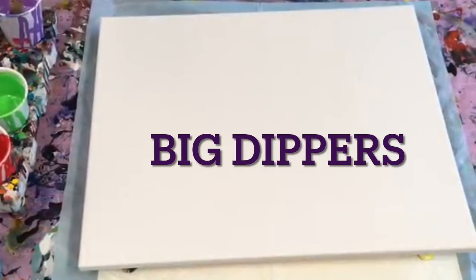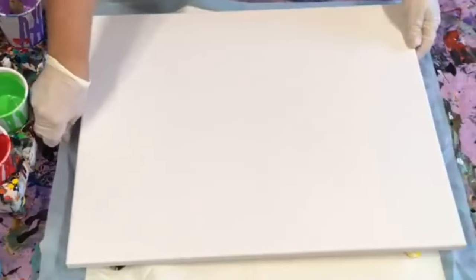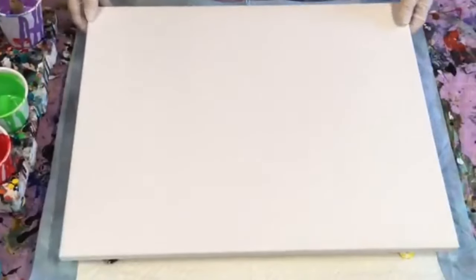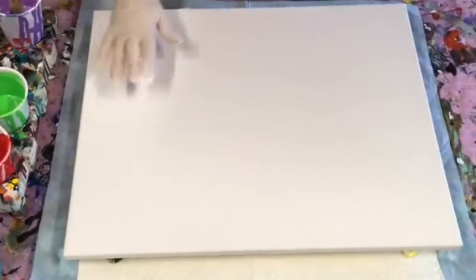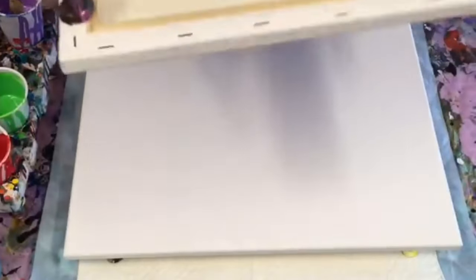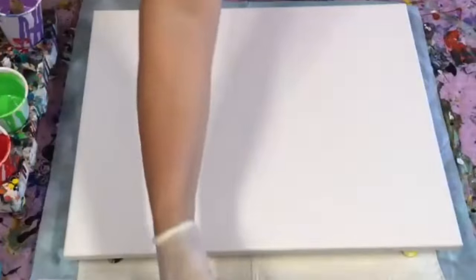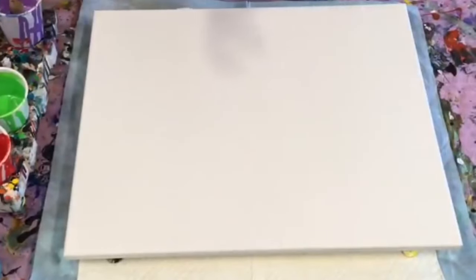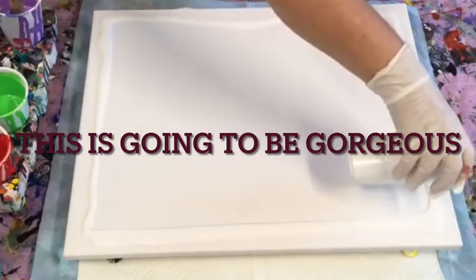Good afternoon, paint pouring community — or if you're new and just joining us, welcome. This is Jilly Q from the Sunshine Coast in Queensland, Australia. Today I'm going to do a double dip. These are 40 by 50 centimetre canvases, so I'm actually going to dip directly canvas to canvas. I usually dip on smaller ones, but I have done it on a big one before and it turned out beautiful, so I'm hoping for the same results. Let's get straight on with this.